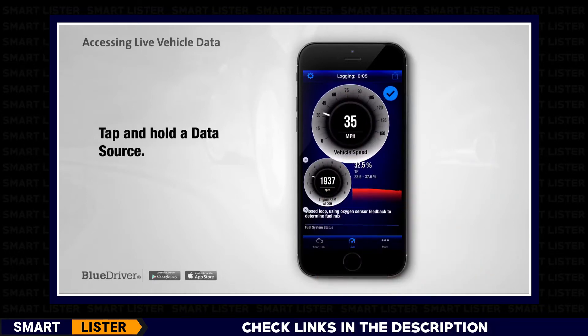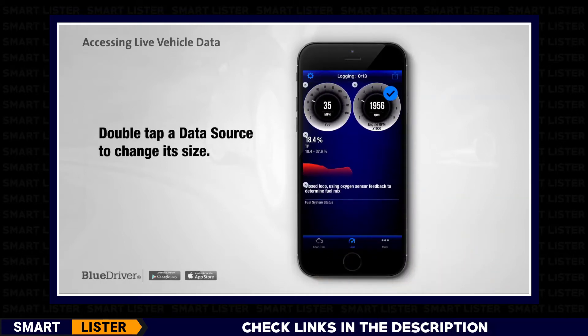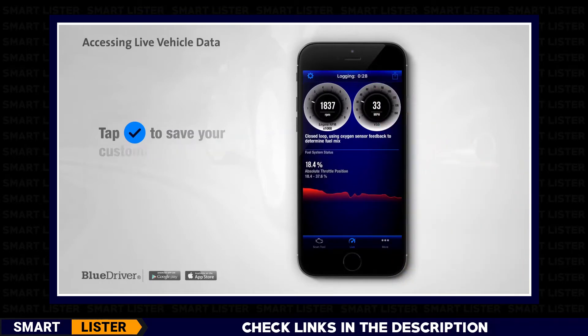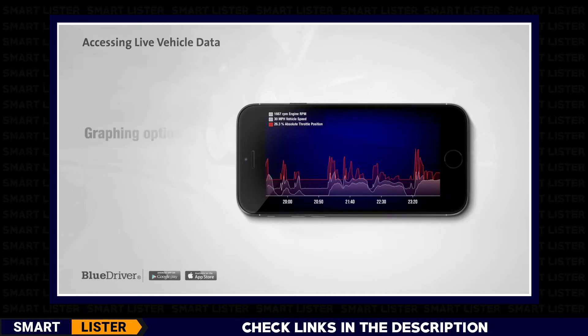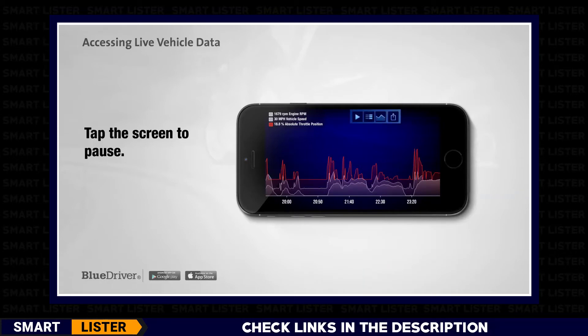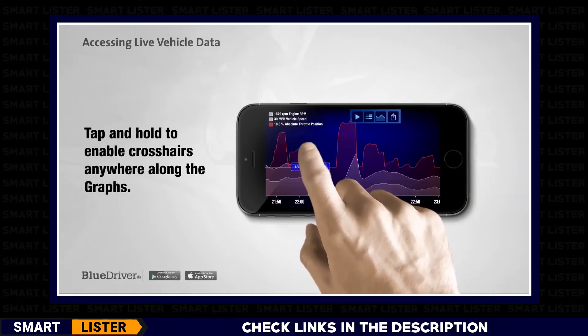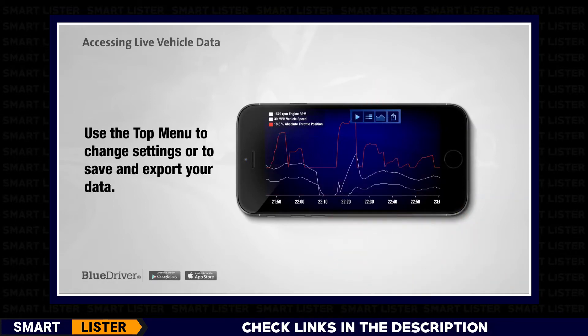Tap and hold the data source until it starts to wiggle. You can double tap a data source to change its size. Hold and drag a data source to move it. Tap the Done checkmark icon to save your customized dashboard layout. There are two different available landscape mode options. The default landscape mode is a multi-graph view. Graphing options can be changed when the graph is paused. You can tap the screen at any time to pause and interact with the graph. The data will continue to log while paused. You can slide to pan and pinch to zoom the graphs. Crosshairs allow you to see the exact data values at a given point along the graph. Tap and hold to enable crosshairs anywhere along the graphs. Use the top menu to change the graphing settings or to save and export your data.